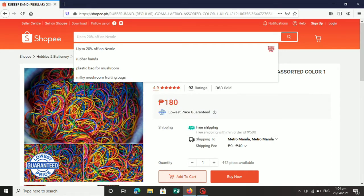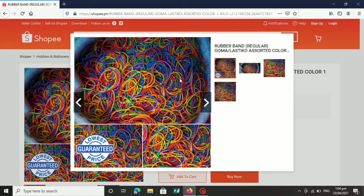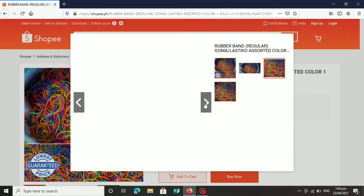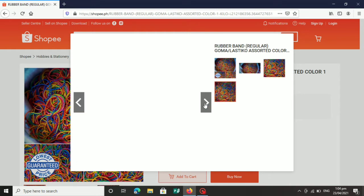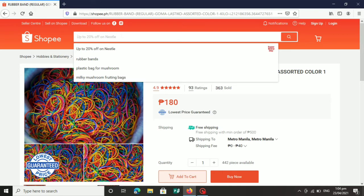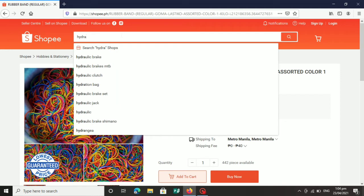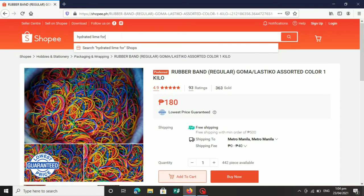Hindi ka na mahihirapang mag-umpisa ng production ng mushroom fruiting bag. Kung gusto ninyo rin malaman kung ano ang tamang pag-mix, tamang paggawa ng mushroom substrate, ilalagay ko sa description below para makita ninyo. Kung paano mag-composting, ano ang tamang sukat ng mix, ang molasses, ang lime — ilalagay ko yung description sa ibang YouTube video ko. Para pag nabili ninyo ito lahat, makapagsimula na agad kayo sa mushroom fruiting bag production.